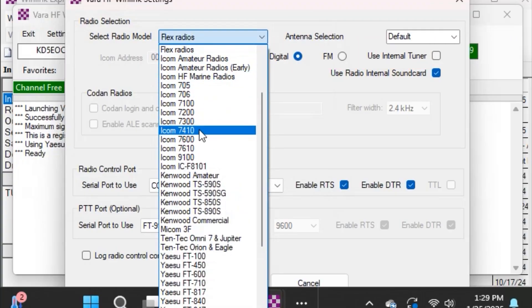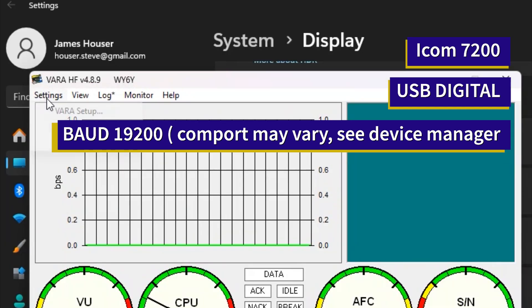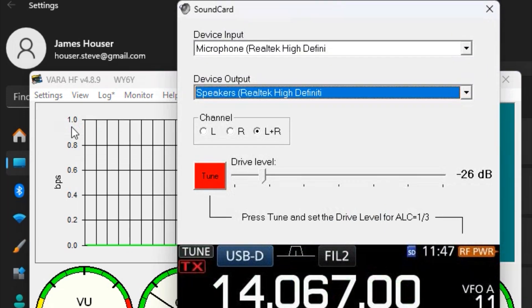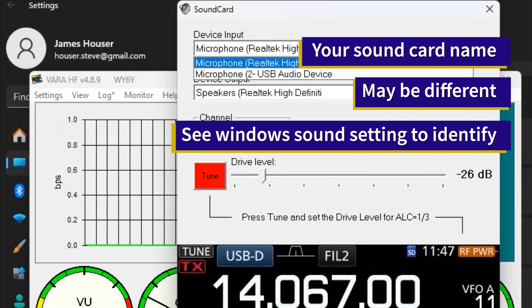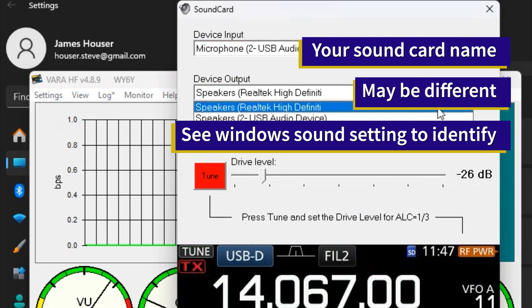Inside Winlink, for VARA HF settings, select the ICOM 7200 USB Digital. Then input your COM port — my COM port was COM port number 10 — and the baud rate is 19200. From there, go over to the VARA modem itself and make sure your sound card is set up correctly. If you're using the DigiRig, use the DigiRig.